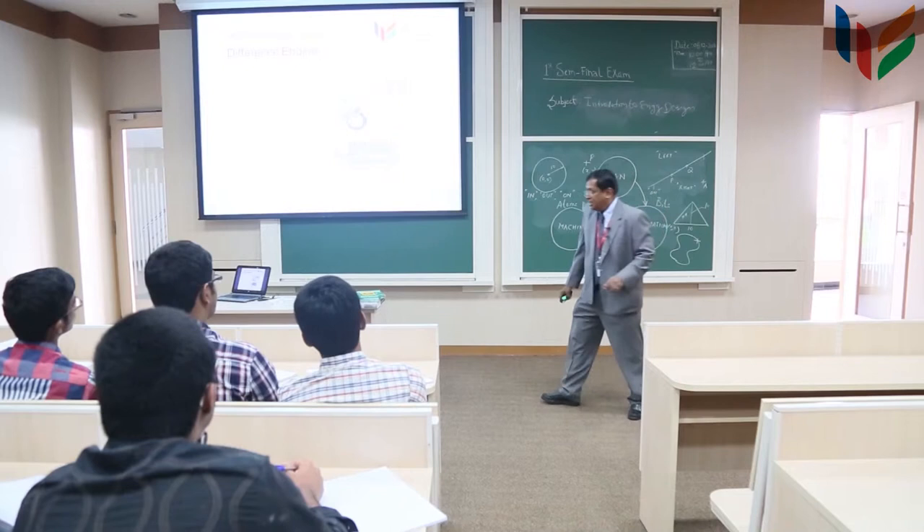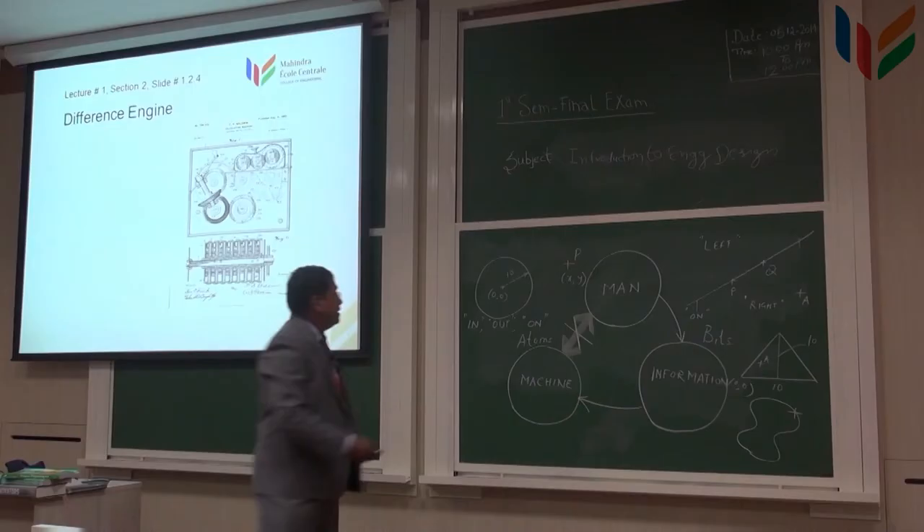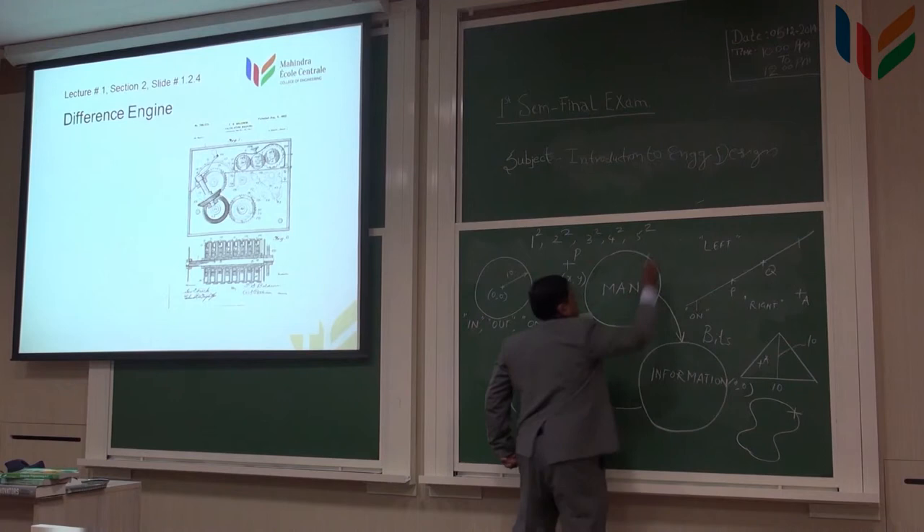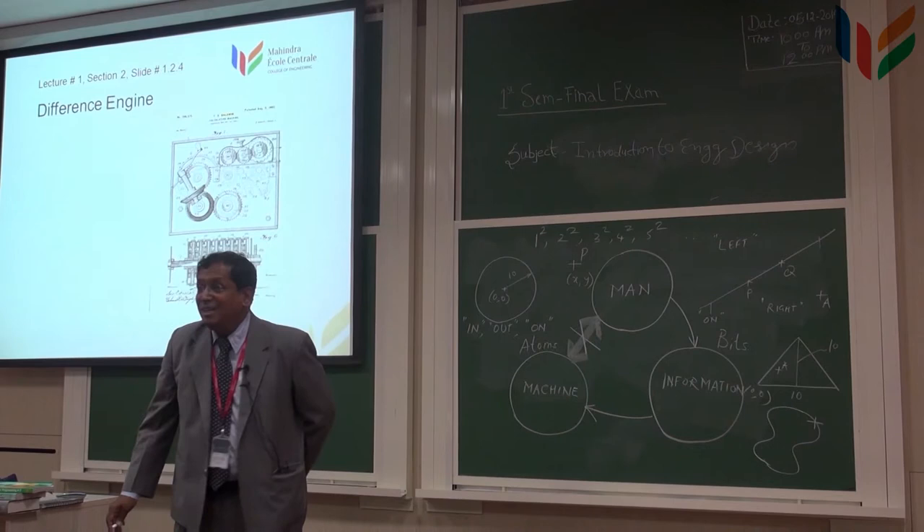What is a difference engine? He wanted to develop an engine which would put out a sequence of numbers such as one squared, two squared, three squared, four squared, five squared, etc. This sequence would be put out by the machine. Why is it called a difference engine? I will show you in a minute.